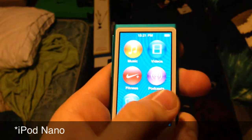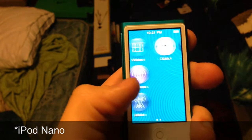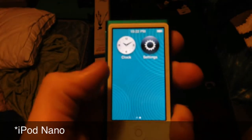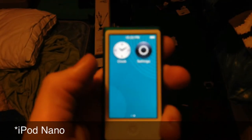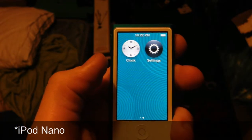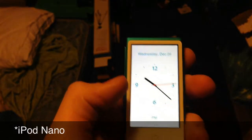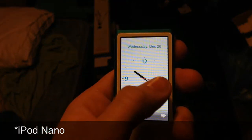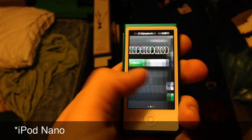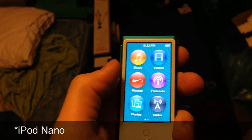Looking at the apps, you have music, videos, fitness, podcasts, photos, radio, clock, and settings. Clock is basically carried over from the previous generation, which was square so you could wear it like a watch — so it's basically all those functionalities. You have a bunch of watch faces, a little less than what you had in the other one, but you also have your stopwatch and your timer. Settings is basically the same.